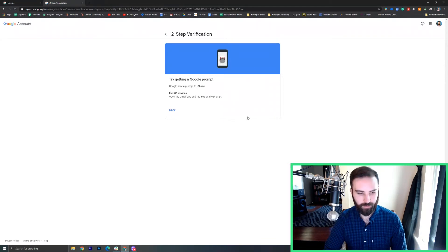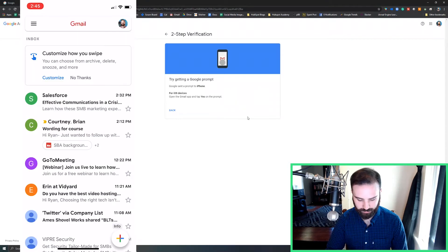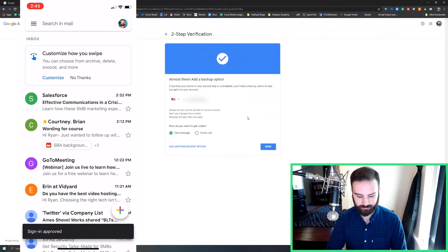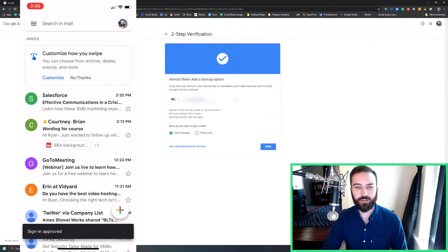And over on my phone I should be getting a prompt. I open Gmail, and I'm trying to sign in. I'll say yes. And my sign-in is approved.